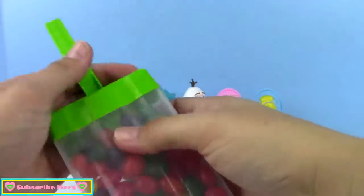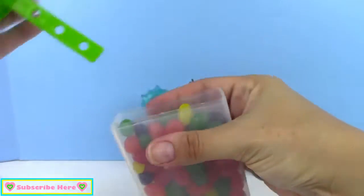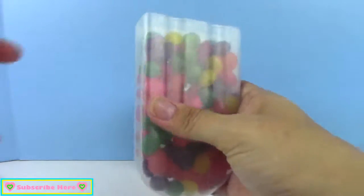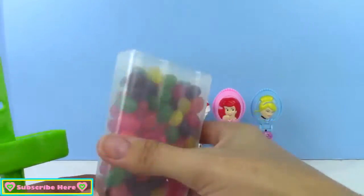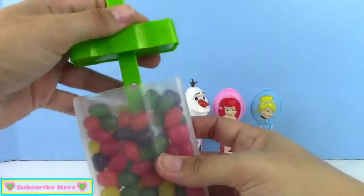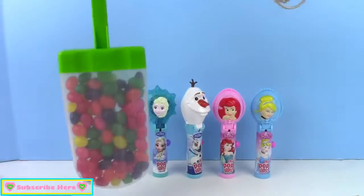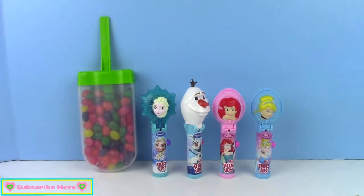Okay, so we took all the tape off, and — oh, cool! So you eat the jelly beans in there, and then you fill this up with your favorite drink. You could do lemonade, you could do punch, you could do even a cola if you want. And then you put the stick back in like that, snap it on, and then you pop it in the freezer, just like this. Super cool, you guys!